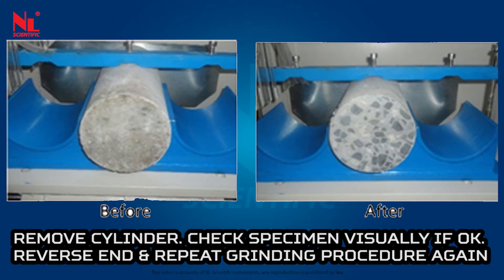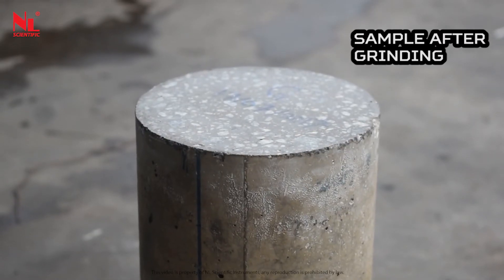Reverse the end and repeat the grinding procedure again to complete the sample after grinding.